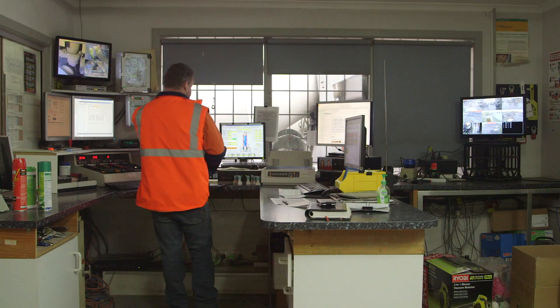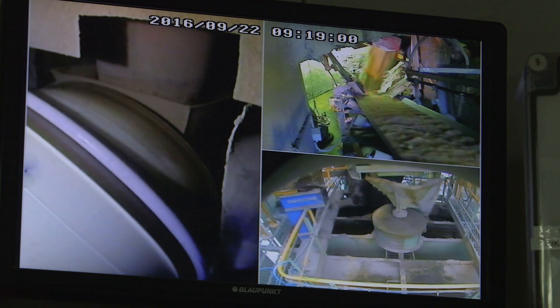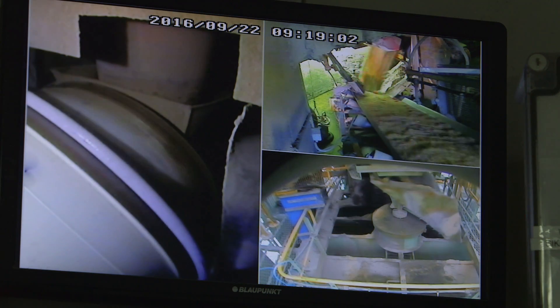The mix design is determined by the structural engineer, which will determine the ratios of sand, cement, aggregate, and water that we're going to be using. We'll also potentially add some admixtures, which are chemicals that may alter the handling of the concrete or how quickly it goes off, and we'll get them approved by the structural engineer prior to pouring.